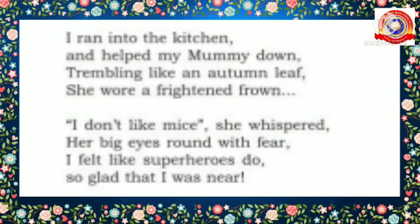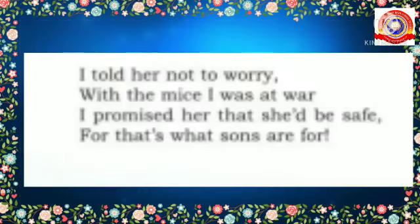Now let's listen to the explanation of the last stanza. Having realized the mother's fear and weakness, the poet promised her that she wouldn't need to worry about the mice. Being her child, he would protect and keep her safe from these creatures.